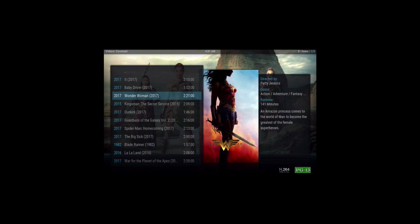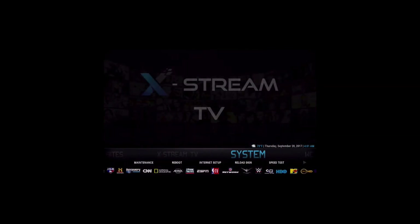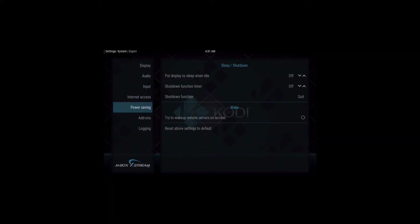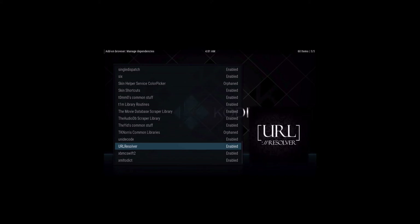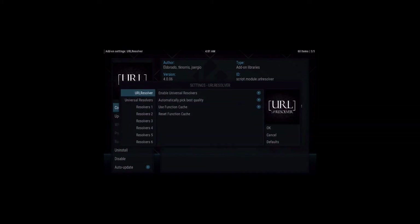Now we'll set it up. Go back to the home screen and go to System, then System again. On the left-hand side, go down and highlight Add-ons, then in the middle open Manage Dependencies. Scroll up and find URL Resolver — select that, then select Configure.